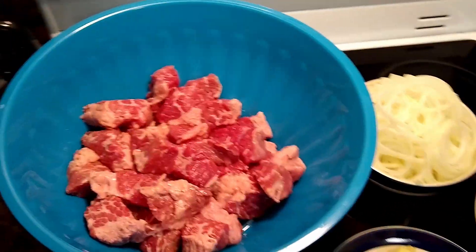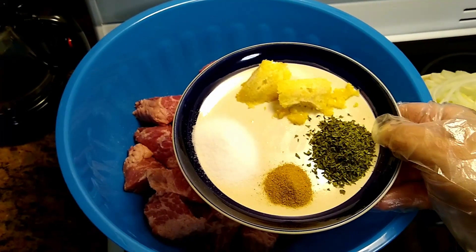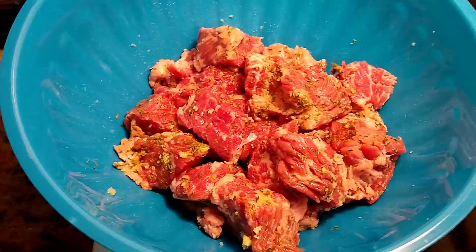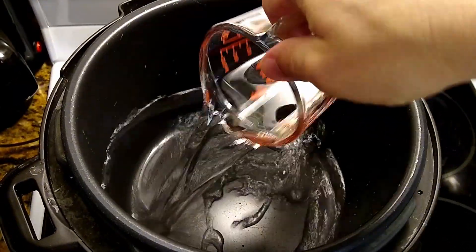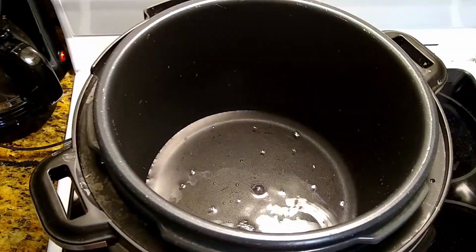First step, just mix spices — fresh garlic and salt. Really simple, that's it. Go to the pressure cooker. In the pressure cooker, just one cup of water. But if you prefer, you don't need water for slow cook — just follow exactly this step.